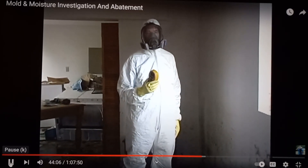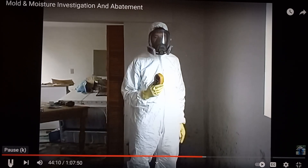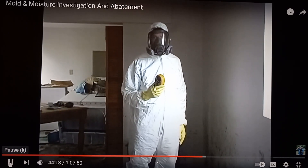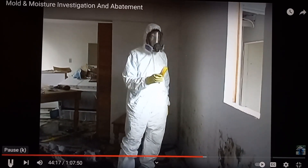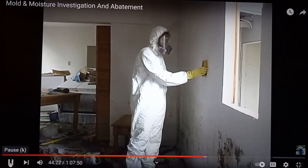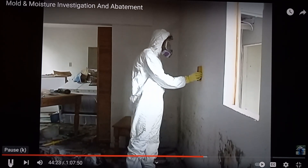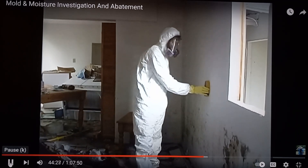You need to get a stud finder that checks for electrical wiring because when cutting through the drywall, you do not want to get electrocuted. For demonstration purposes, we're going to look for the framing and wiring so that when making these wall samples, we would not go ahead and cut through any of the electrical wires.